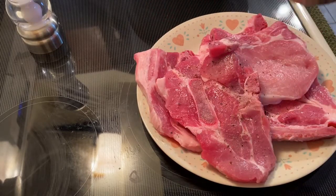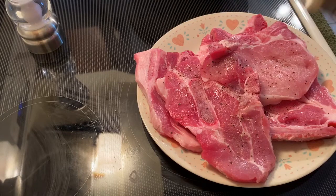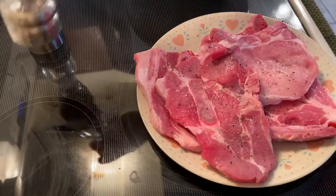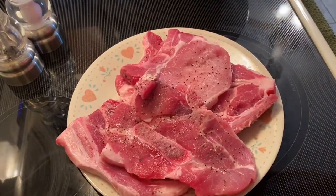For those people who don't eat pork, you can use chicken or beef instead. And so we're done with our meat.